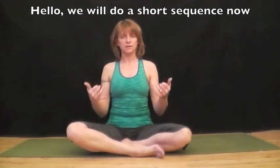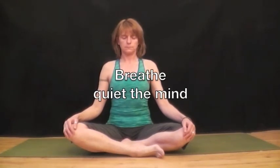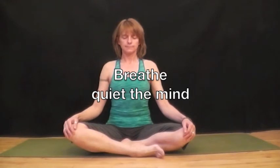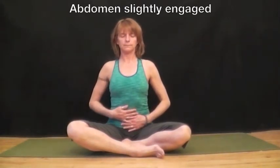Hello, we're going to do a short sequence now. Come into Sukhasana, easy seat, for calming the mind. Find your breath and quiet the mind. Place your hands on your body to feel your breath. Shoulders are back, lift your chest, abdomen slightly engaged. And breathe.